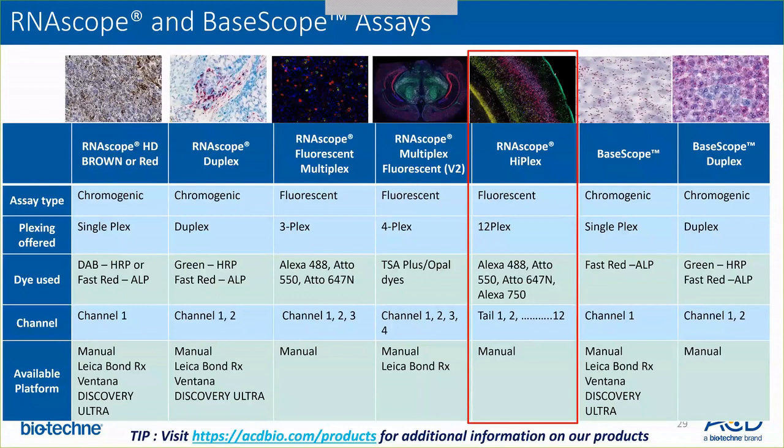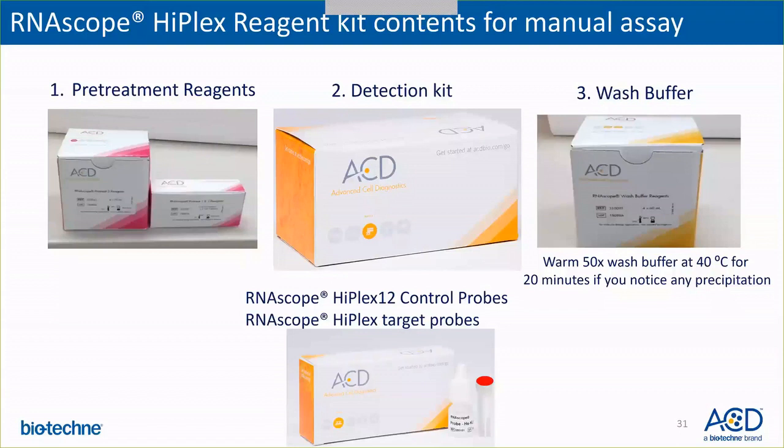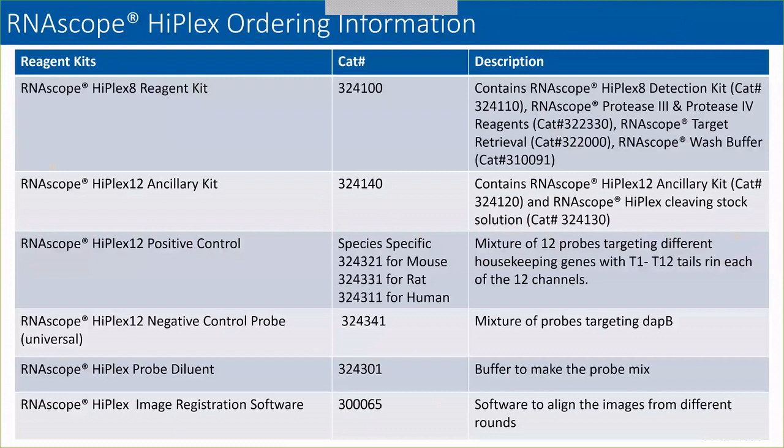You can find out more about the products we offer from ACD on our website. To get started with the HyPlex assay, the reagent kit for the manual assay contains pre-treatment reagents — your permeabilization reagents such as protease and target retrieval reagents. You also get a detection kit that contains all your amplification reagents as well as refluoro reagents. We also have a wash buffer in the reagent kit. We provide HyPlex control probes — positive and negative — and you need to buy the target probes separately.